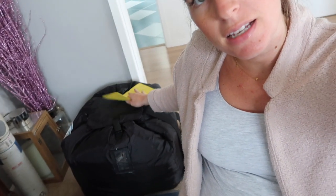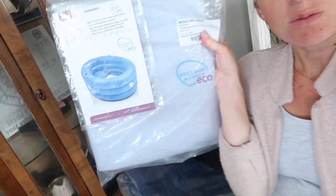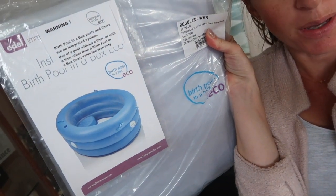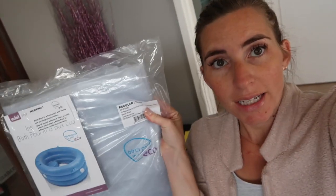I've got a little list here. I've got the pool — it's called a Birth Pool in a Box Eco. And then I've got my liner. The pool has a little inflatable stool attached to it inside so you can kneel or sit on it. This is the liner, which is basically what I've paid £40 for that goes inside the pool.